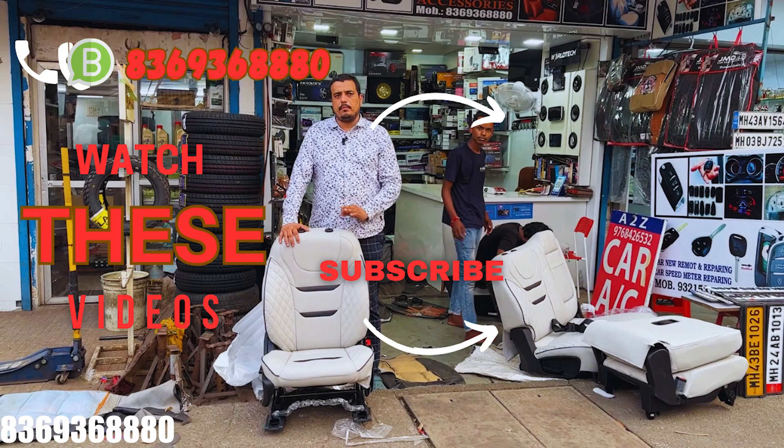You can see the fitment, and we have put a lot of time into this video. There are regular videos you can see, so please subscribe and like the channel. Thank you for watching. If you want to do something with your car, the contact number and DM link are given — please DM or call. There's also a link in the description, so go follow it and comment. Make sure to subscribe for more videos — see you next time!